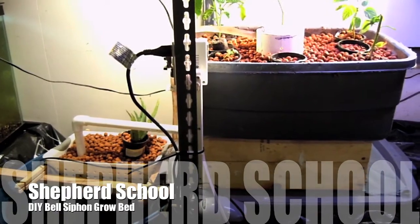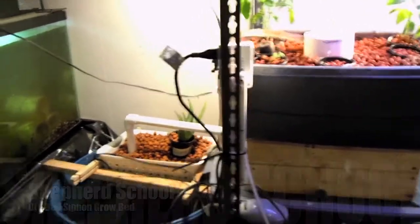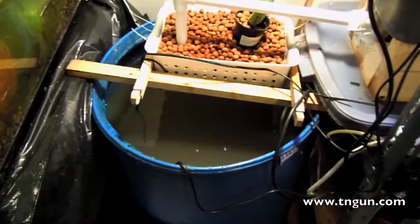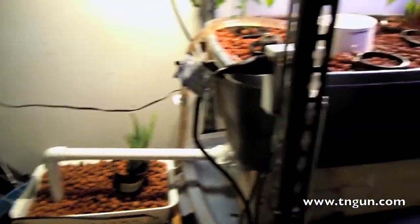This is Dave with the Shepherd School, and here's my Bell Siphon grow bed. Just like before, I've still got the 55-gallon drum with fish in there, I've still got a pump, and the pump's pumping the water up into my grow bed.